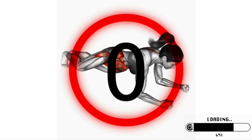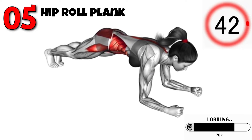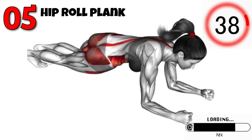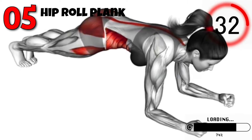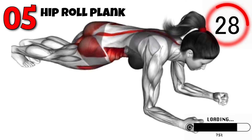Up next is the Hip Roll Plank. This dynamic variation of the plank targets your obliques and helps with rotational strength. Start in a plank position. Rotate your hips to the right, bringing them close to the ground, then rotate them to the left. Continue alternating sides for the duration of the exercise. Aim for three sets of 20 reps.